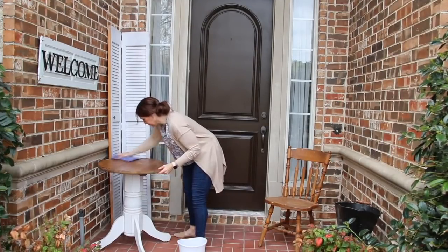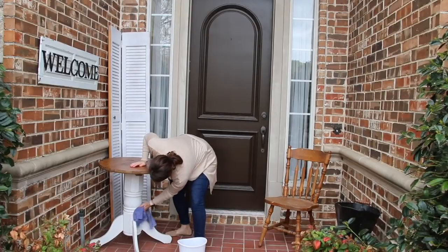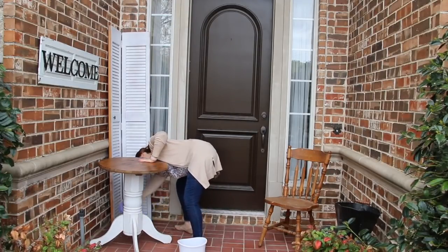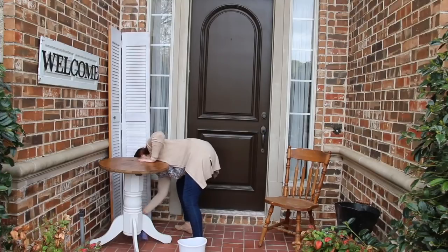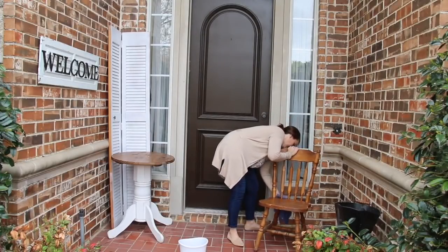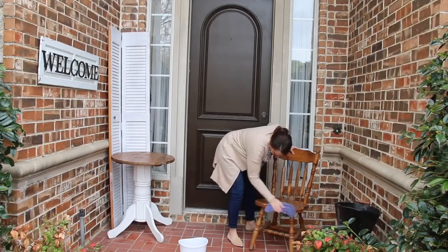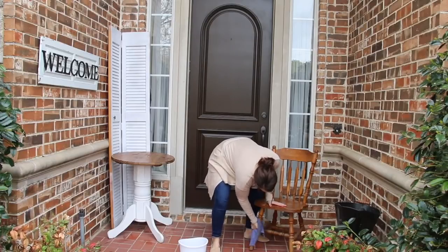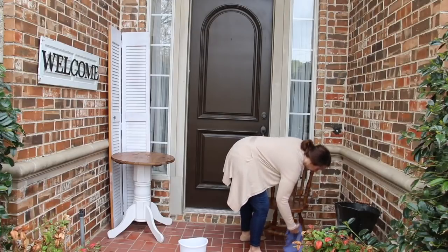I also found this table on the side of the road and all I did was switch the top out to make it smaller, and then I painted that. I did a whole video on that as well, showing how I painted it so that it would work really well outside. That has been outside for a year and a half and it is doing fantastic. This chair was another trash find — people put out the best things on the side of the road where I live. I haven't decided exactly how I want to paint that chair or if I'm gonna leave it alone. What do you think I should do? I would love to hear your thoughts in the comments.